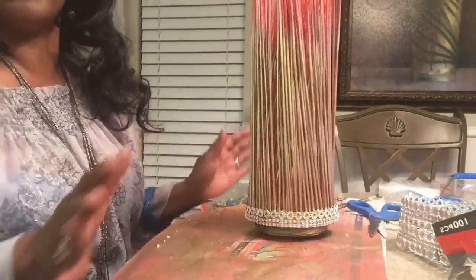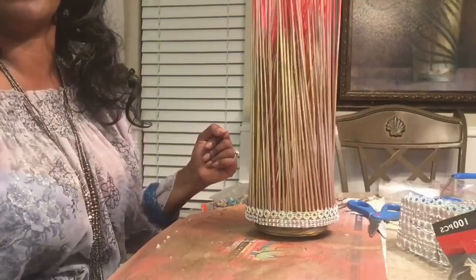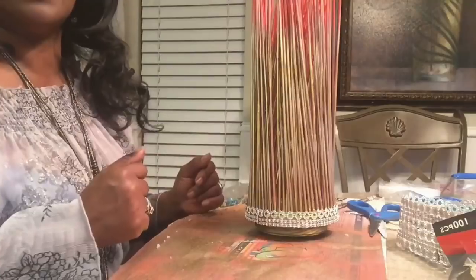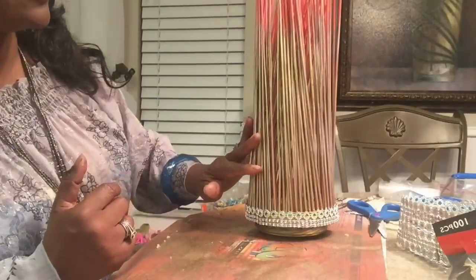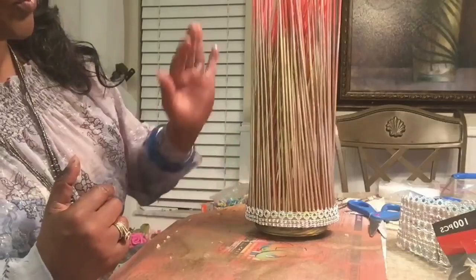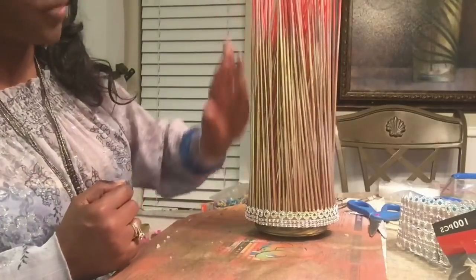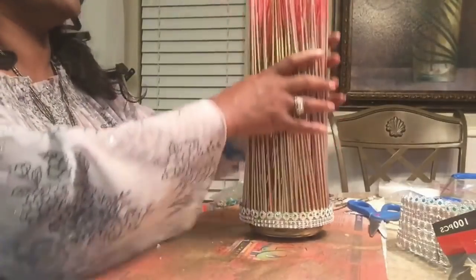Okay guys, so yes, my clothes are different — I ran out on a date with my husband. He called and wanted to go out. So I am back, and I went ahead and spray painted the bamboo with black, then silver, then red, and now gold. I went ahead and made the top a bright red.